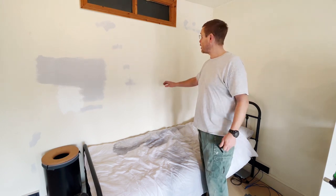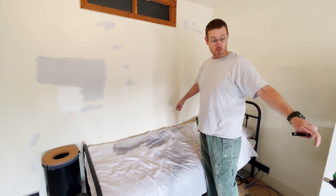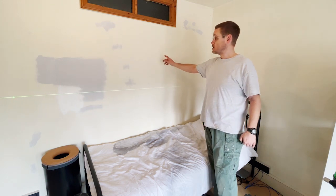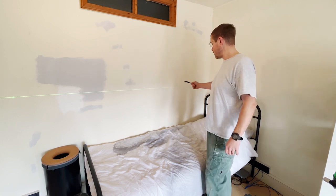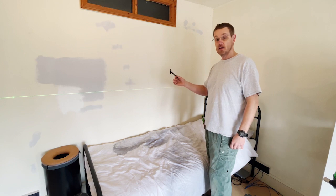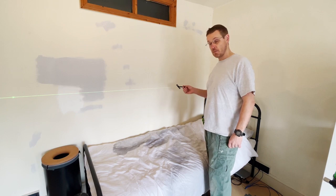First I've got to measure out and work out where the studs are in this wall. I've got the line set with my laser for the height, and then I've got to go along and determine where the mounting points are. The beauty of using these hidden brackets is they can be placed anywhere along the shelf, so I can make sure I pick up the studs rather than worrying about where these look nice.